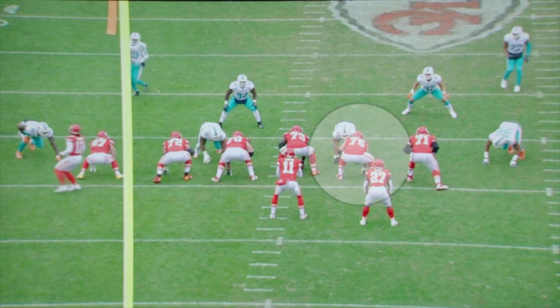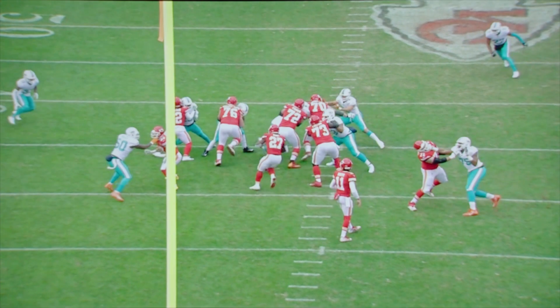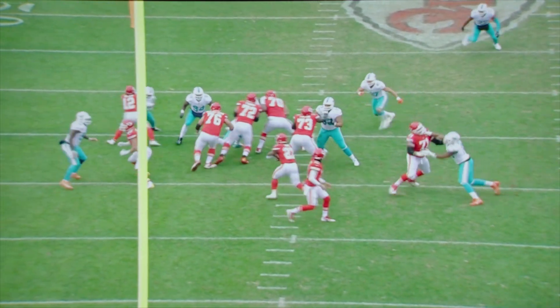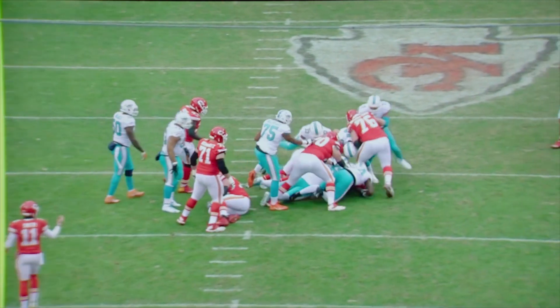Here's the right guard, same type of situation, pulling around. Works in — hands are inside, hands are in front of the body. You can see right here he pops it through, works his head, works the body up, works his hips through the block, and it's a good finish — a good physical block, and a good finish on the block by the guard.